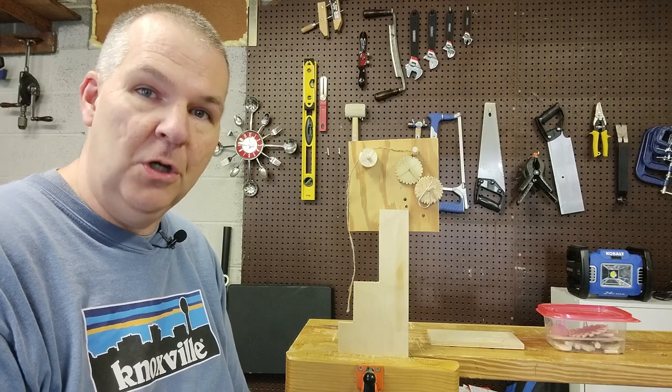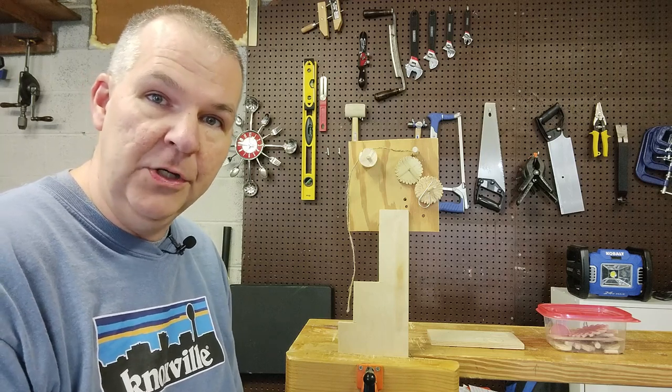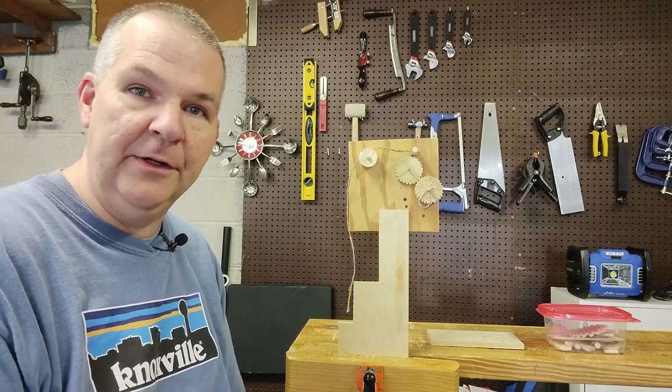Welcome back to the workshop, talking about puzzle box 5, talking about making some gears or sprockets or things like that out of wood.